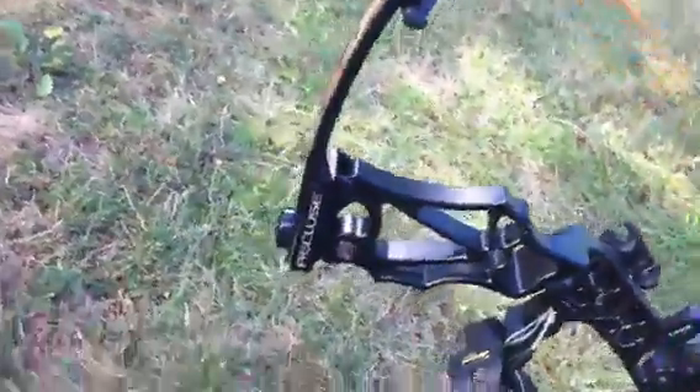It's got my old sight from my Bowtech, and it's got a Fireknock rest. There's the Athens symbol — it's bright orange with orange strings. So it's a really nice bow. I love it.